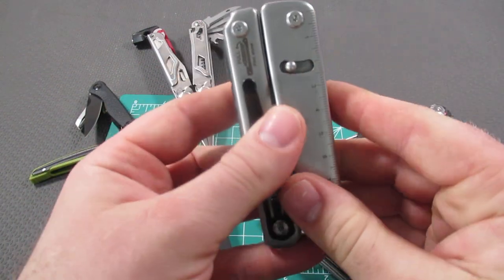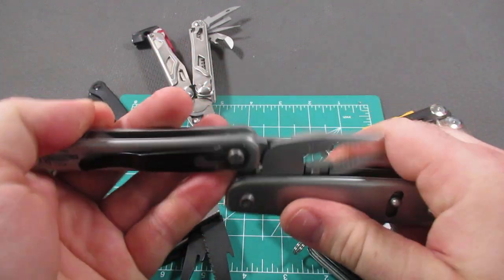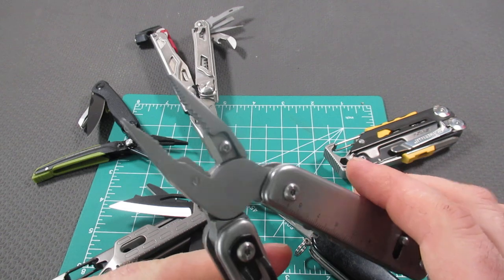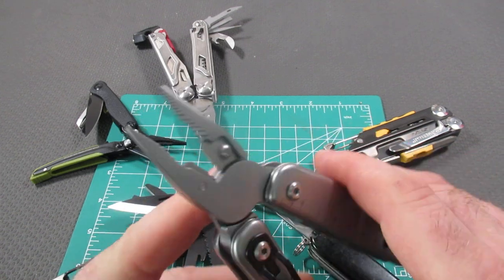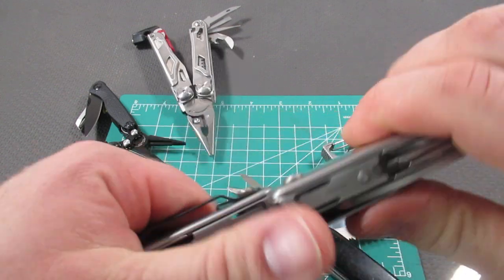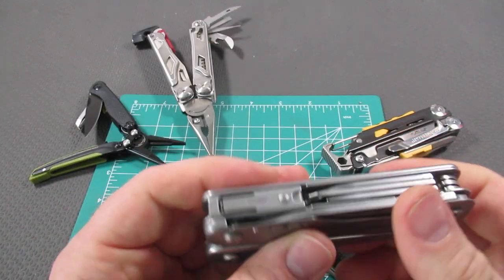The cheapest is the Roxxon Flash, just reintroduced for 2023. This has a spring-loaded plier, replaceable wire cutters, and the pliers are very nice. It's got a great little pocket clip right there, and all the tools are on the outside.